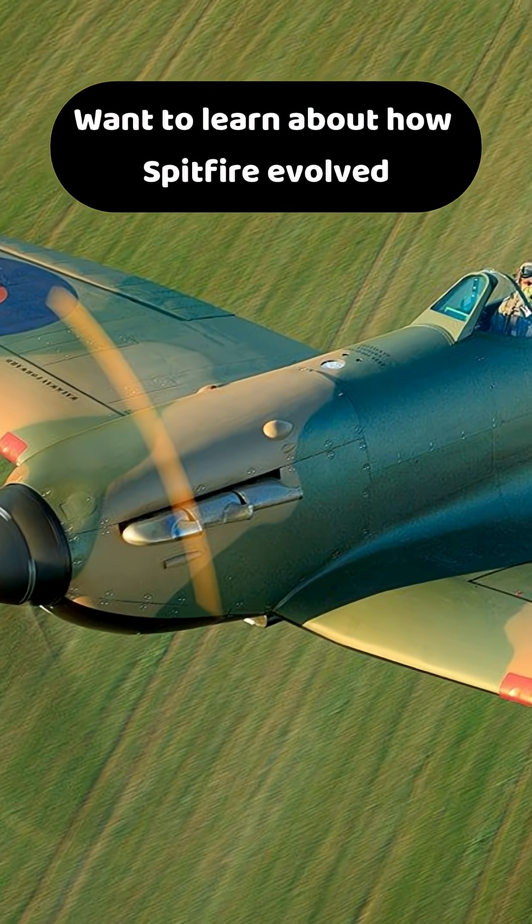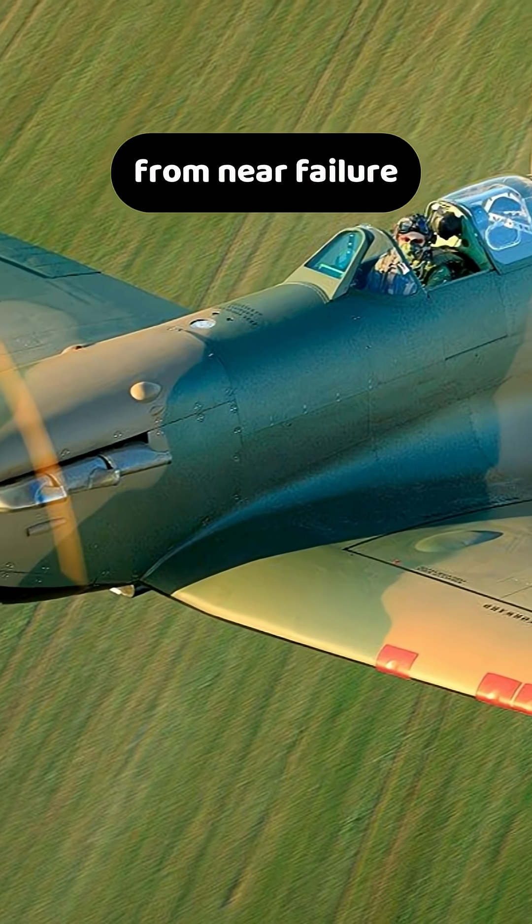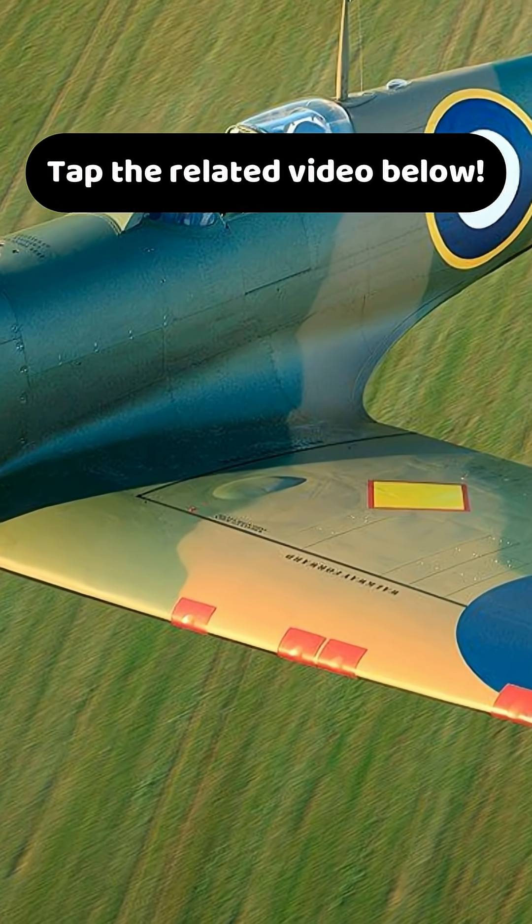Want to learn about how the Spitfire evolved from near-failure to Britain's aviation legend? Tap the related video below.